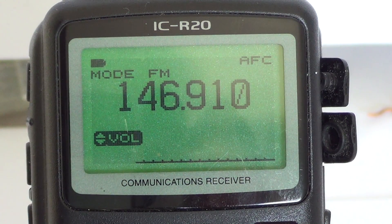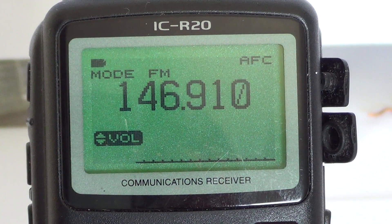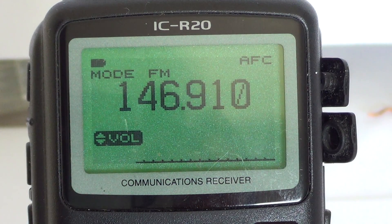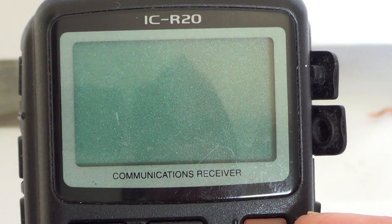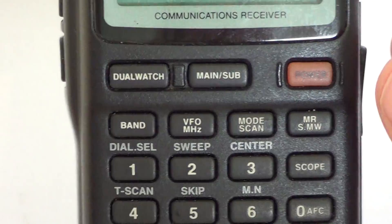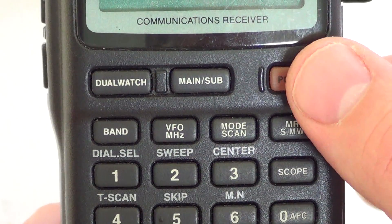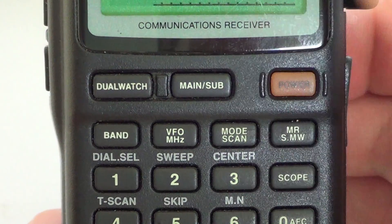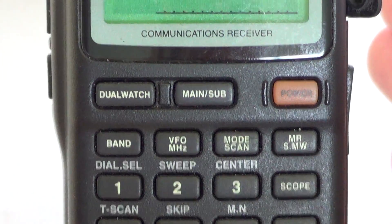Today the first video will look at how to turn it on, input a frequency, and choose the mode you want to listen to — the very basic usage of this radio. To turn on the radio, you press and hold the little red button on the upper right until you hear the little beeps, and the radio is turned on.